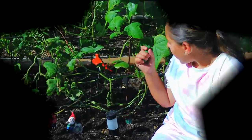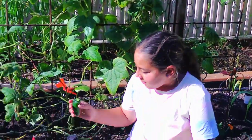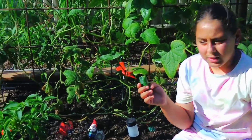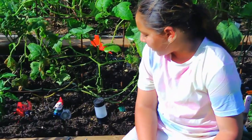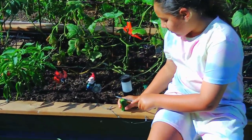We're done spraying all these cucumbers down. I'm going to be planting some new ones just in case these don't make it. We will be spraying them for a little bit longer, but if they don't make it we'll have these. So I'm going to be cutting it in half.